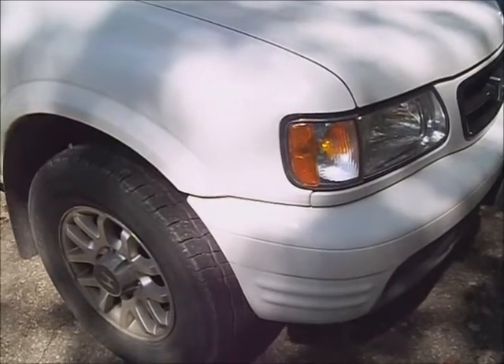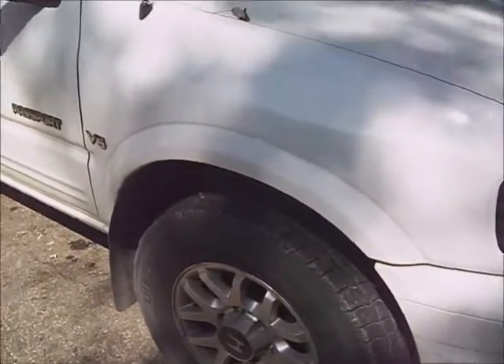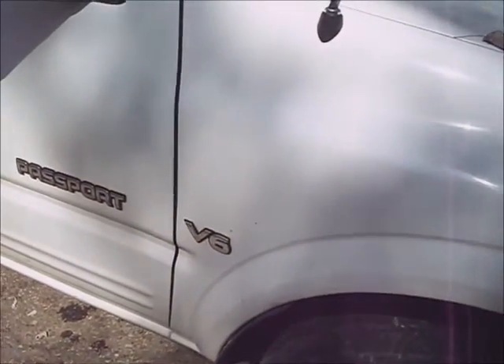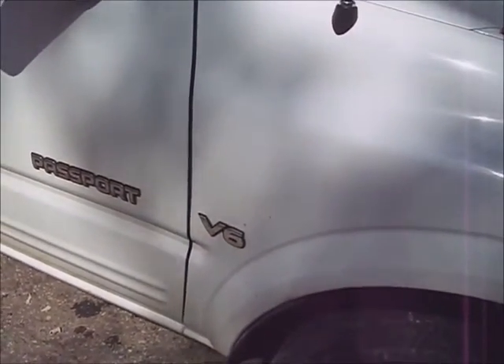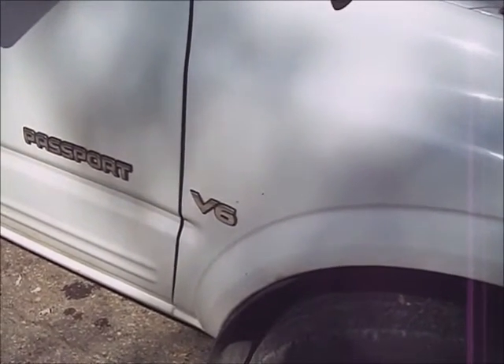This is a 2002 Honda Passport, and it has a problem with transmission fluid leaking out of the overdrive accumulator cover, and I'm going to need to replace that.